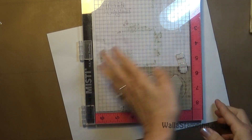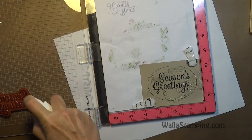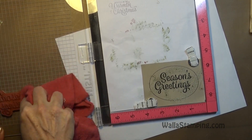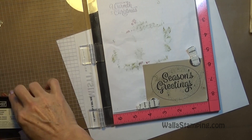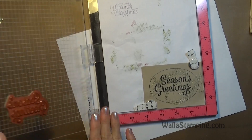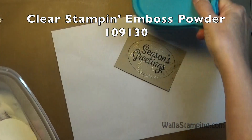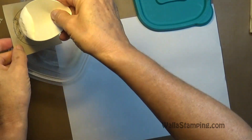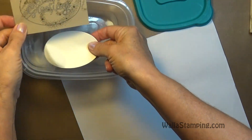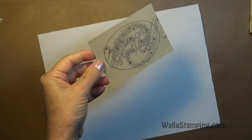To make the sentiment look shiny, I'm going to apply clear embossing powder over it. First I'll clean my stamp, then ink it up with Versamark and stamp it right back on top of the season's greetings where I have the black ink. Then I'll apply clear embossing powder and heat set it. You don't have to do the clear embossing powder, but I really like the shine it gives the sentiment.